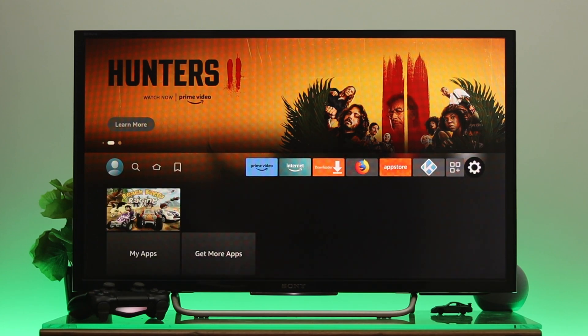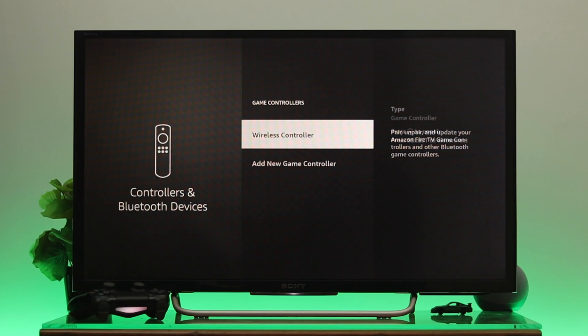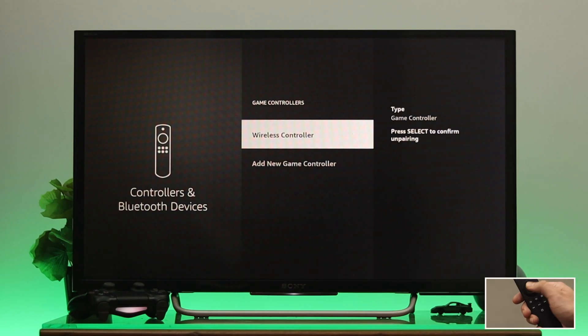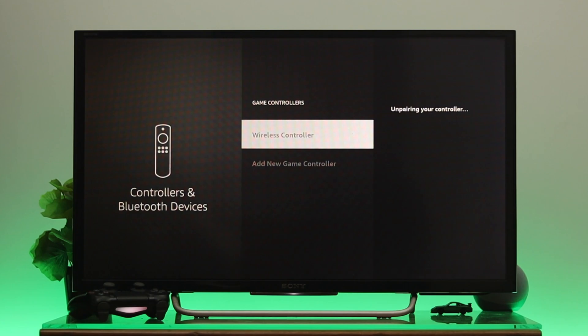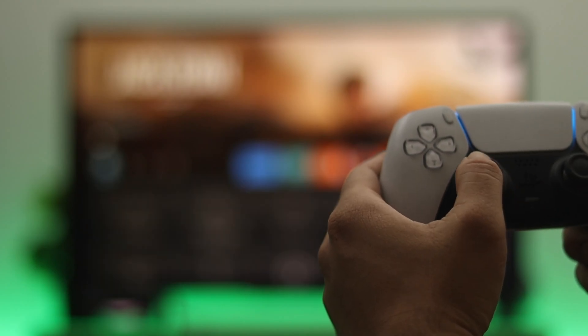Now if for some reason you want to disconnect your controller from your Fire TV, go all the way to Settings again, go down to Controllers and Bluetooth Devices, then to Game Controllers. Here you'll see your connected device. To unpair it, press the Options button and then press OK from your remote. Your controller is now successfully disconnected from your Fire TV.